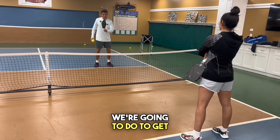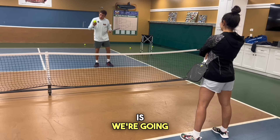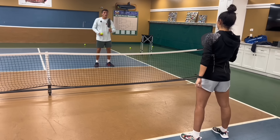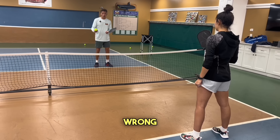The next drill to get comfortable attacking with the proper arm position instead of dropping it is we're going to place a ball under our armpit. And then if that ball falls out, I'm doing the drill wrong.